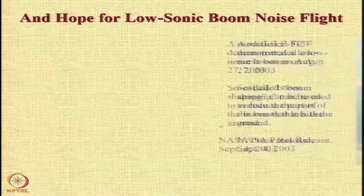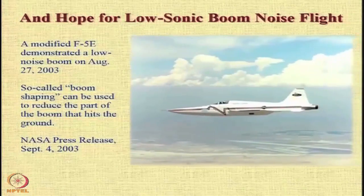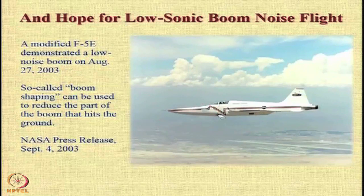There is also hope for supersonic flight using a configuration that allows a lower value of the sonic boom. A modified F-5E was demonstrated to fly with a much lower sonic boom through what is called boom shaping. The shape at the front is the one that allows supersonic flow with a comparatively weaker sonic boom that hits the ground, causing less disturbance.